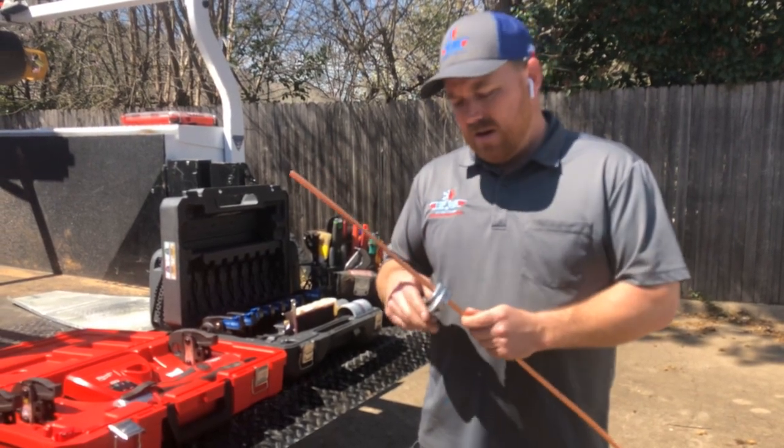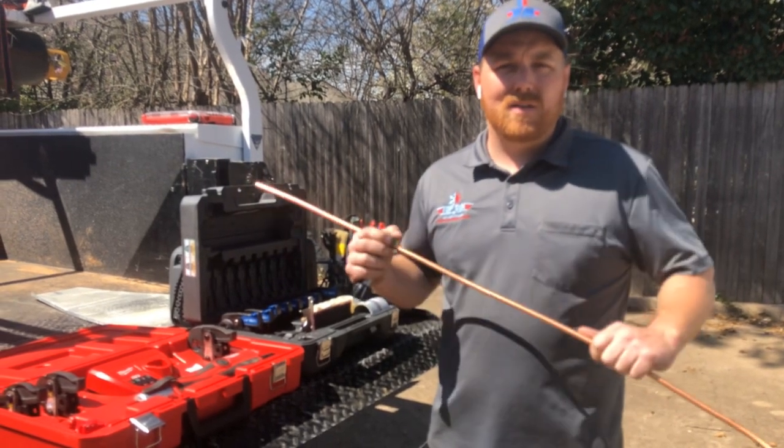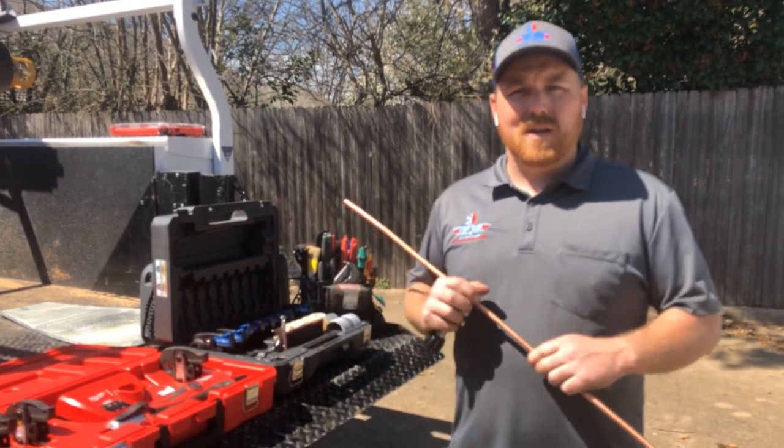Hey guys, my name is John, I'm with Top Gun Heating and Air here in Fort Worth, Texas, and today we're just going to talk to you about some of the tools of the trade that we use.